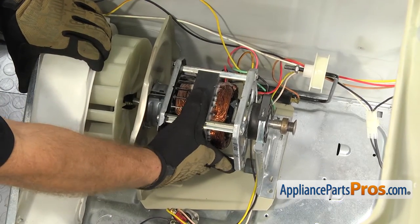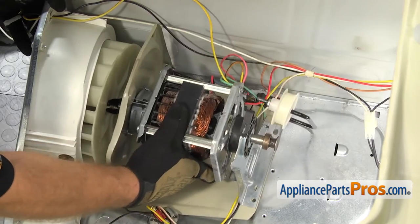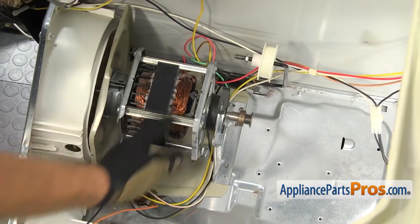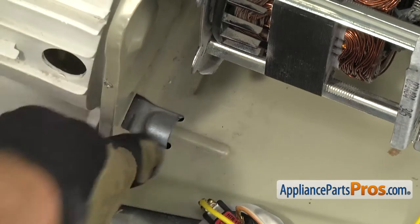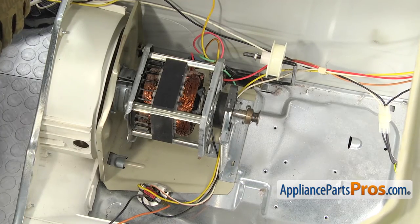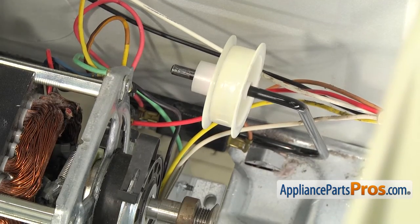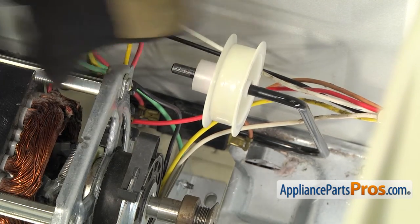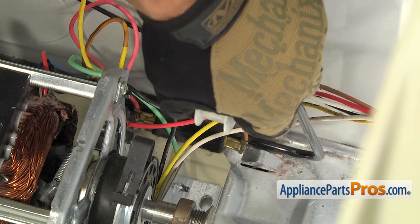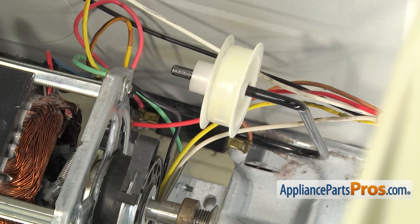Then we can push the motor forward into the blower housing. Once you have it pushed all the way forward, you want to make sure that these little tabs on each side are locked into place. Now that we have the blower into the housing, but before we mount the motor to the floor, you want to make sure that the idler pulley is underneath that black switch so that when you pull on the idler pulley, it hits that switch. If the belt breaks, it'll tell the dryer that the belt is broken.